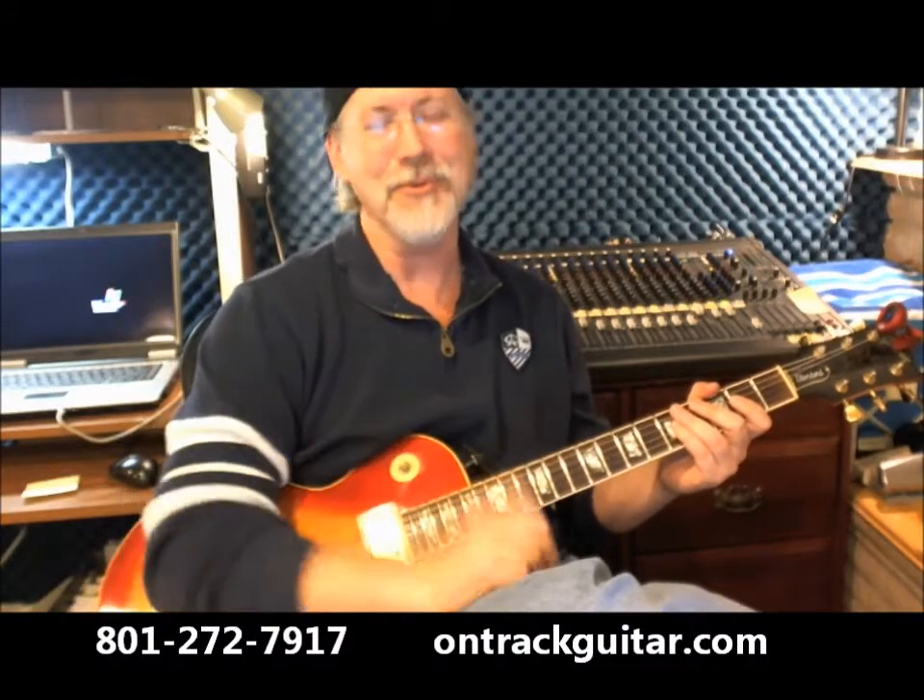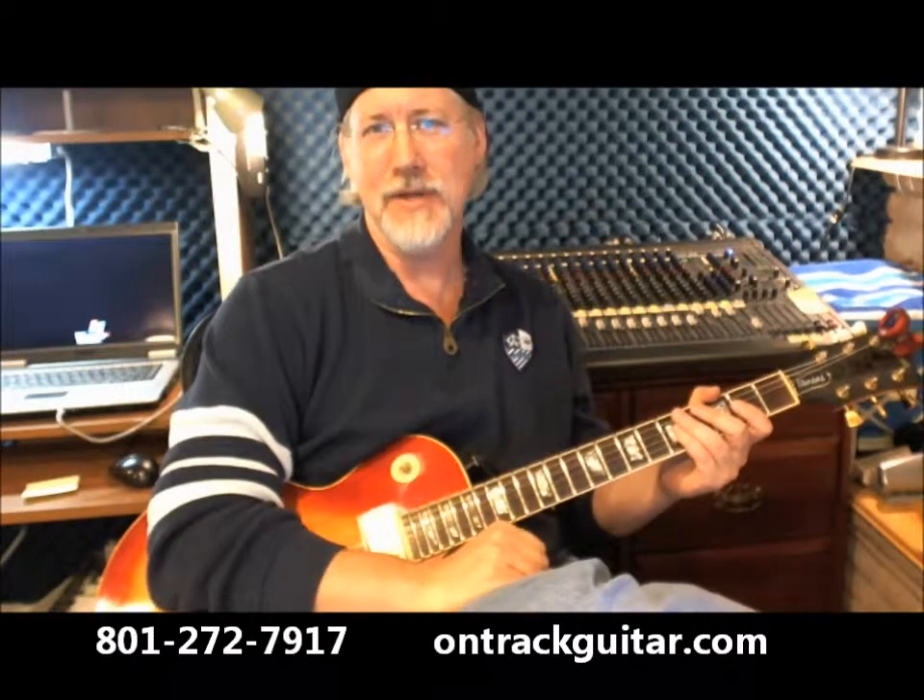So if you'd like to learn something like that, or you want to learn the right way to play guitar, come on down and see us at OnTrack Music Guitar School in Salt Lake City, Utah — 801-272-7917 — or catch us on the web at OnTrackGuitar.com. Take care.